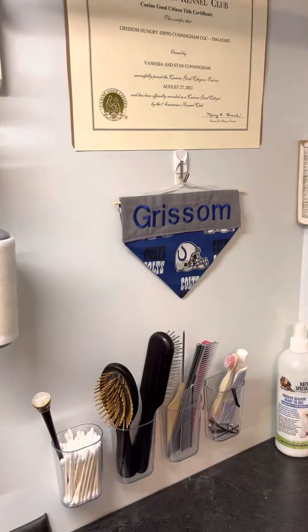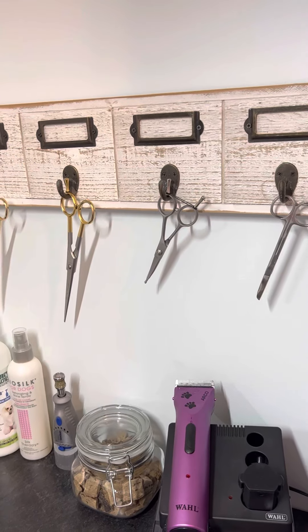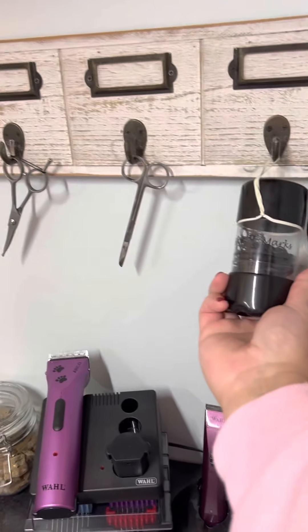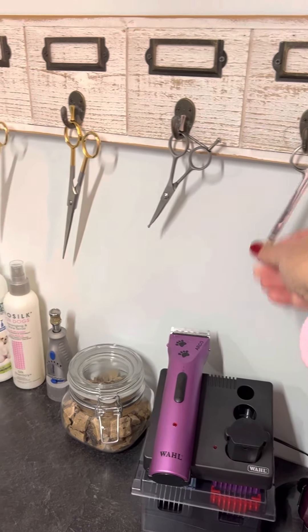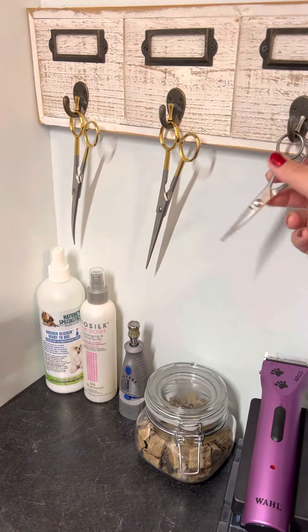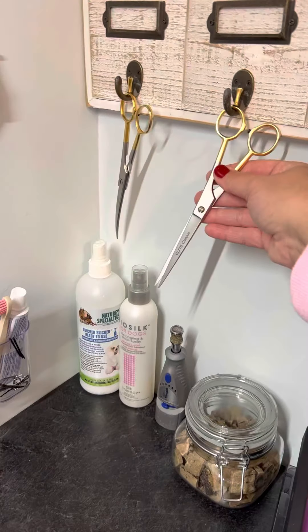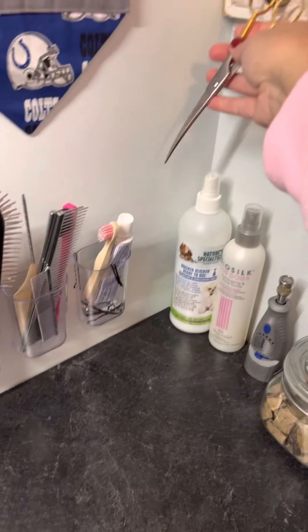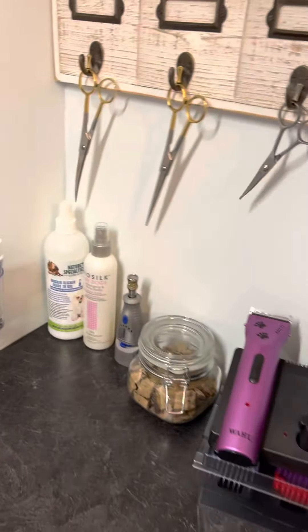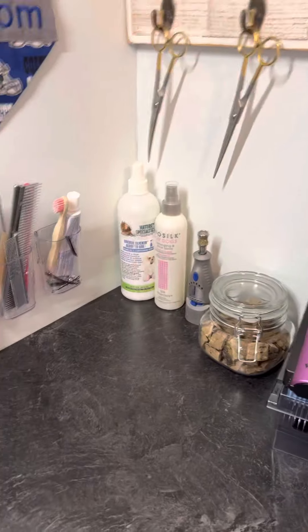You're going to need some supplies. My favorite bands are these paw marks bands, and band cutting scissors. These are face scissors — you'll notice they've got a blunt tip so you don't get them in the eye. These are regular scissors, and then these are curved. You're probably very familiar with scissors since you're a cosmetologist, so hopefully you can save them and won't have to buy expensive scissors.